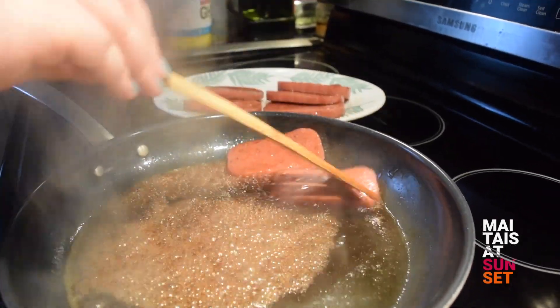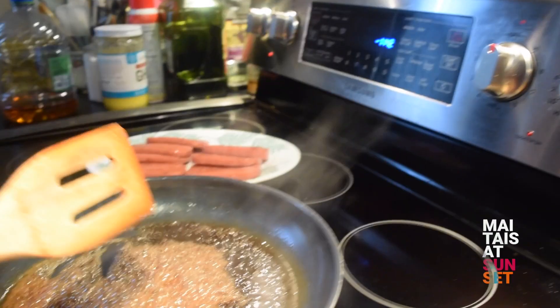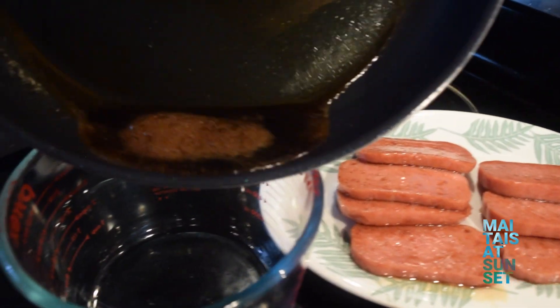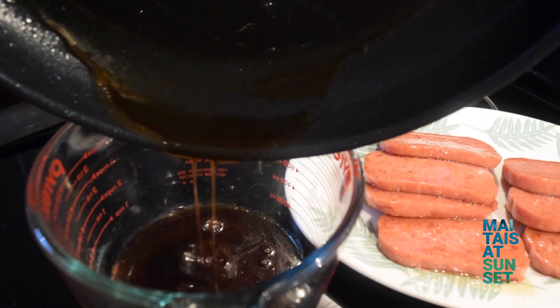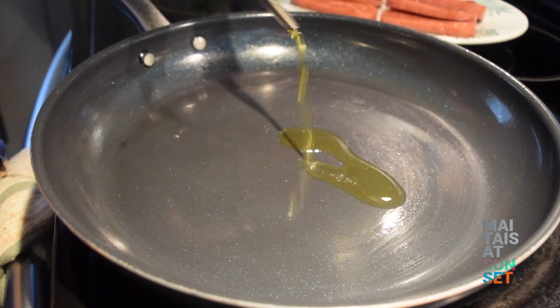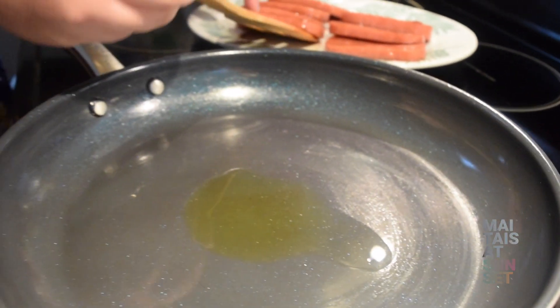If you want to make them for a lot of people really quick, you can just use a baking sheet — a couple of them — and smush your rice together. Plop on your Spam, cut it out, and wrap it up in your nori. Super easy. And you can even make them in any size. I often see Spam Musubis at parties, because they are just the perfect pupu or appetizer.